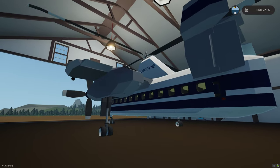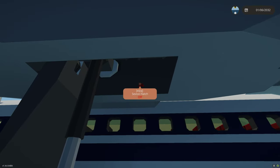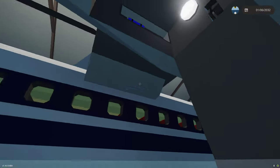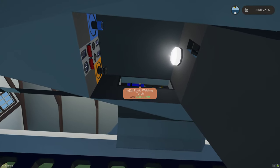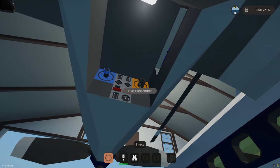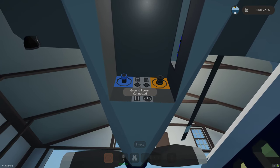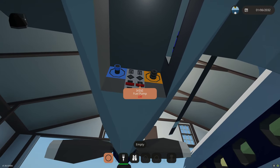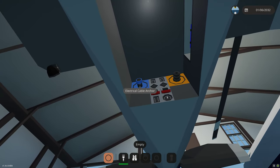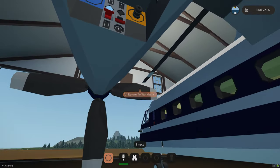We'll come over to the port engine nacelle. You'll see a switch that says service hatch - if we click that, it opens up the service hatch and the light comes on. We have a welder in there for repairs. This is your service panel where you can connect your fluid hose anchor to fill both tanks - both your fuselage fuel and your wing fuel. If you connect the hose and turn on this pump, you can pump fuel into the system. If you connect an electrical cable here, this is your ground power - flick this switch and that will enable ground power to power the system.